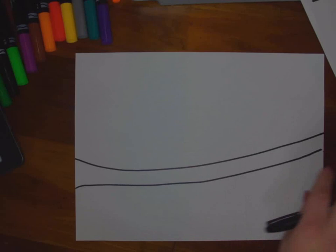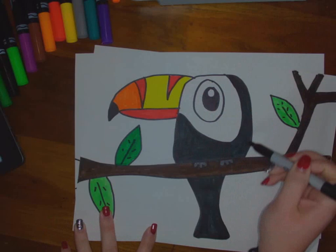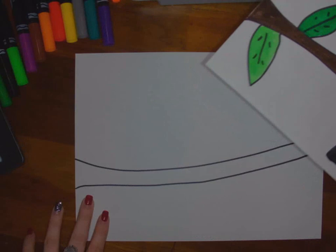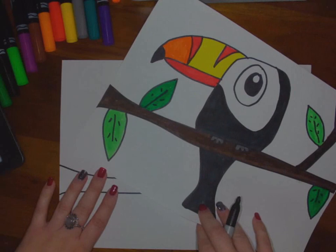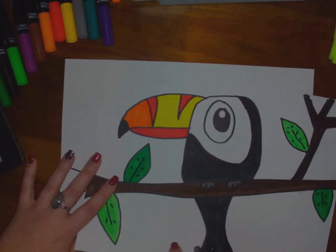Then I'm going to move on to the body. The body is tricky because you don't want a rounded top — you want a flattened top. So you're going to come up, flatten it, and then come back down again. It's okay if it looks a little different; that's what makes your drawing your own. I'm going to start, flatten it, and come back down.